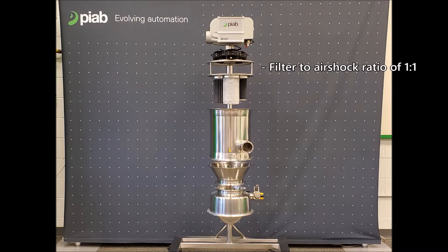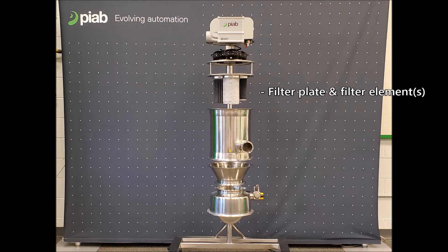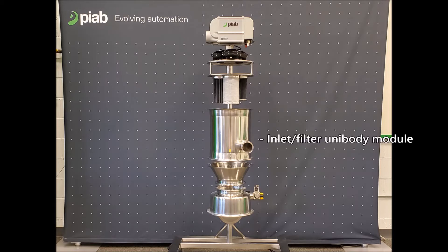The filter to air shock ratio of every PIAB conveyor unit is 1 to 1. Below our air shock plate, you can see our filter plate. Our filter plate can consist of 1, 3, or 7 filter elements depending on the size of the unit. We have filters that can range from 5 microns all the way down to 0.5 microns depending on the product that is going through the conveyor unit.